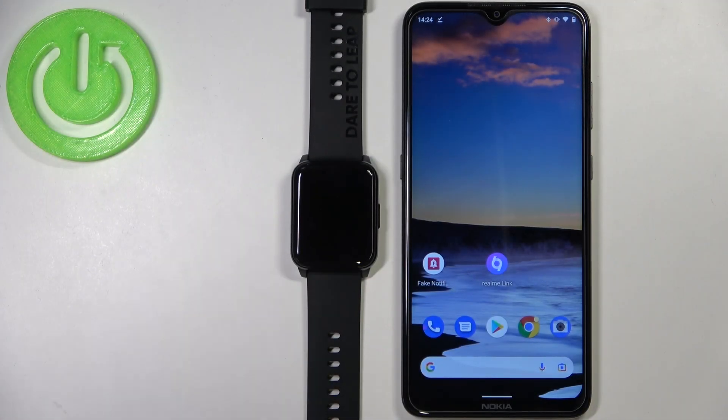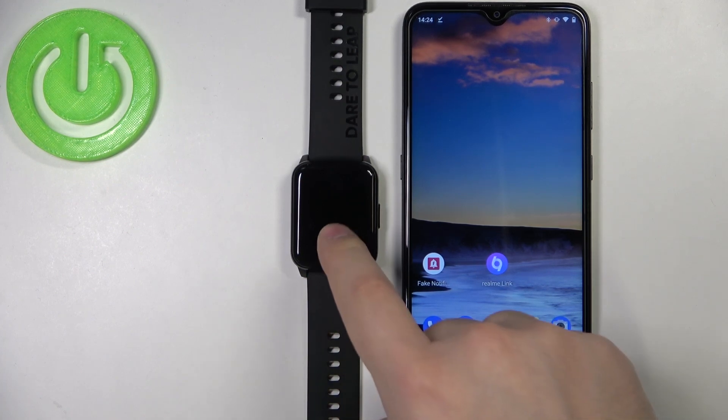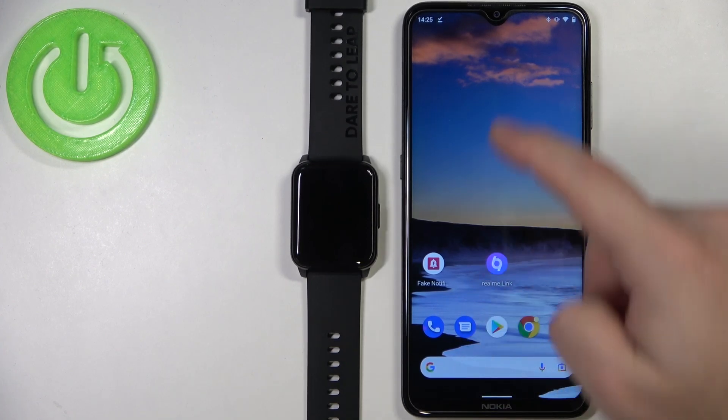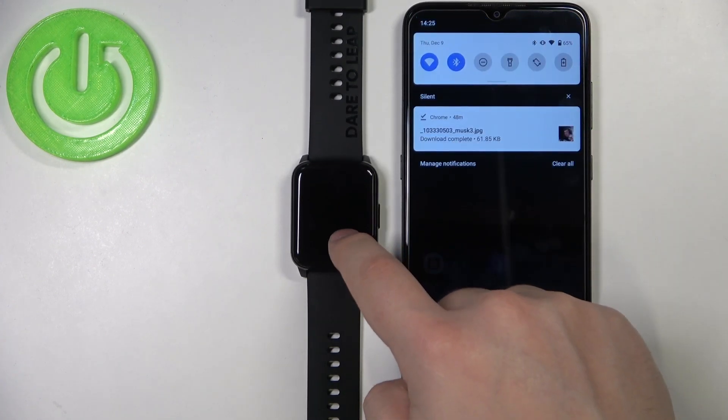Welcome! In front of me I have the Realme Watch 2, and I'm going to show you how to enable phone notifications on this device — basically, how to get the notifications from your phone right here on your watch.